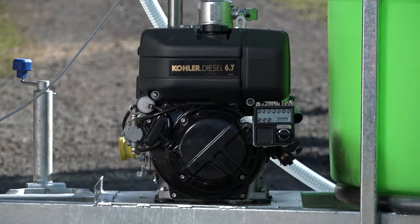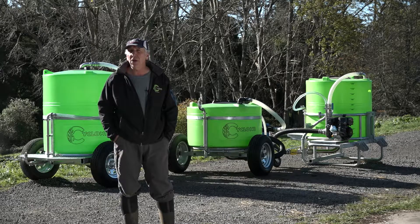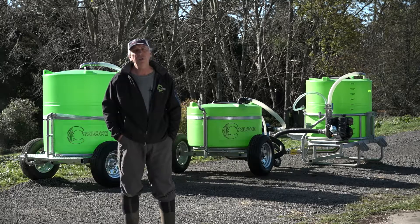We have a few power options: we can do petrol or diesel, Kohler motors, or we also have a hydraulic motor system so you can run it off your tractor hydraulics. There are several wheel options depending on the terrain and type of operation. Most of our trailer units are single wheeled, but we do have an oscillating dual axle configuration for higher speeds if you're doing pastoral systems.